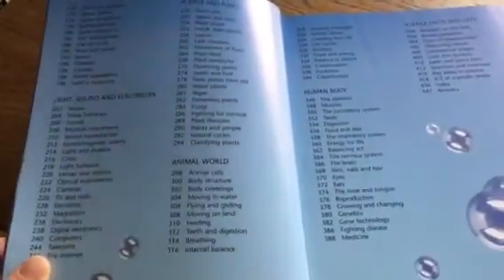For homeschooling families, this book is especially wonderful. As you can see, there are so many different topics covered, and you don't need to come to the table with all the knowledge of the topics. This book will give you a lot of information that you can teach your child.